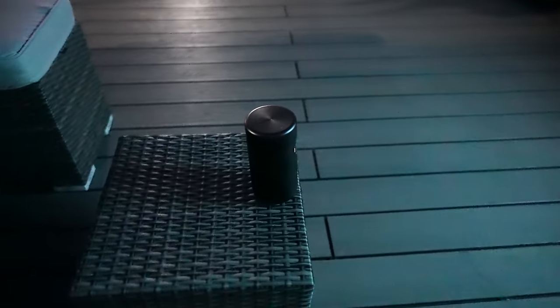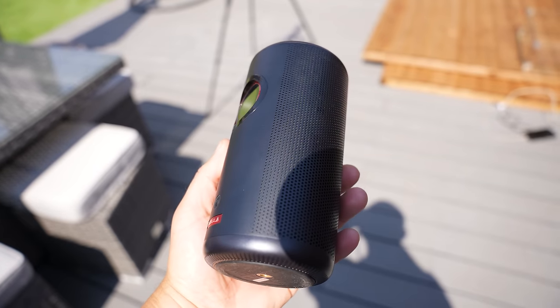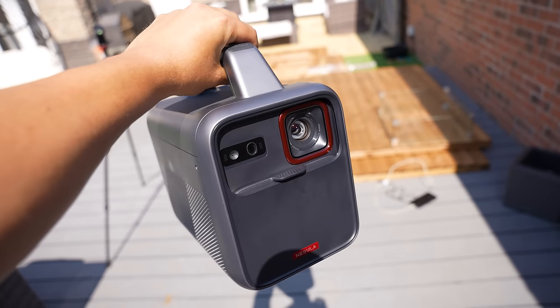Both projectors have built-in Android TV, meaning you can install all of your favorite streaming or media apps. The Capsule 3 is much smaller than the Mars 3, but the Mars 3 has a much brighter laser, a larger battery, and more.